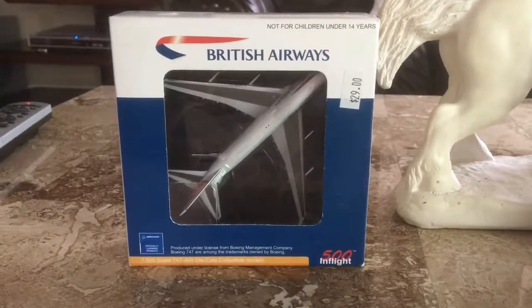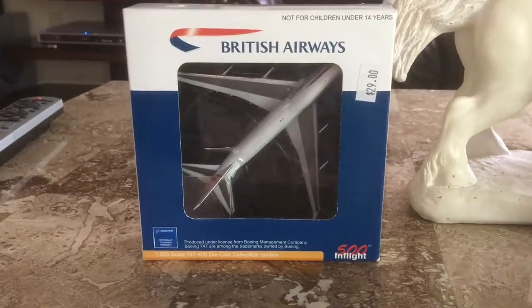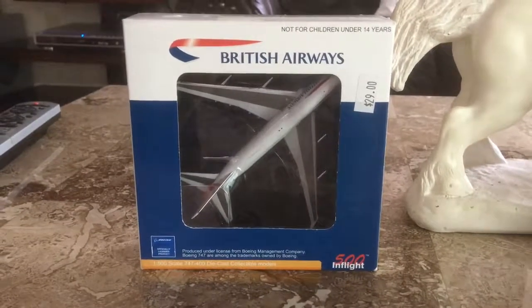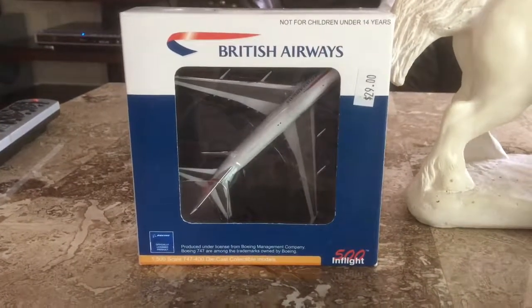Hello guys, today I will be unboxing and reviewing this InFlight 500 British Airways Boeing 747-400 in the current Union Jack livery. I bought it from Greyline Station, a Chicago-based hobby shop, via eBay for $24 plus $5 in shipping, totaling $29.